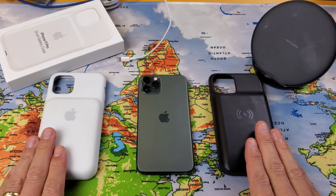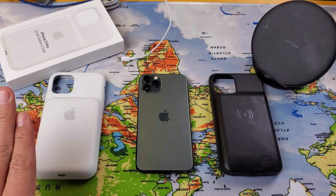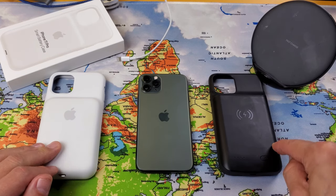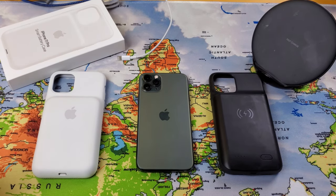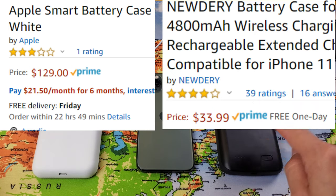I have two battery cases for the iPhone 11 Pro. This one is by Apple — the Smart Battery Case — and this here is a generic battery case. The Apple one cost me $130, and the generic one cost me about $35.